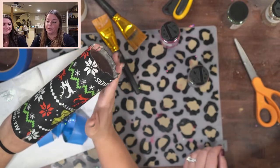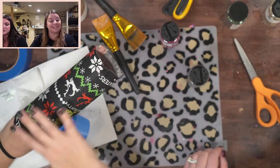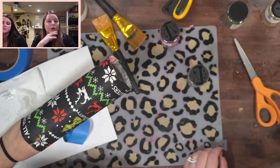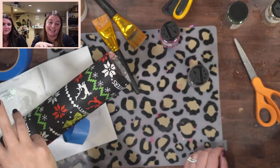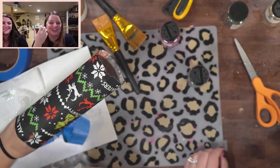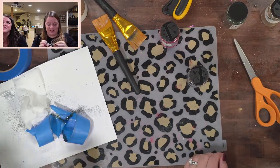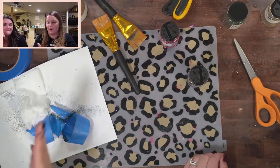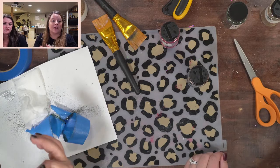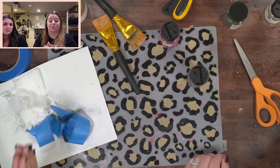Next week we'll do a part two — I can show you how to trim the edges, I'll get the other ones smooth and glittered. Or we can do something completely different if there's anything you want to see. If there's anything specific style-wise you want to see live next week, let me know. Message me on Instagram if you have questions we can figure out together.